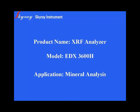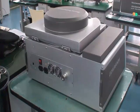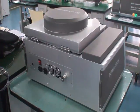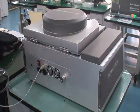Welcome to Watch EDX 3600 Edge Analyzer Video Guide. First, correctly connect the device and the vacuum pump.